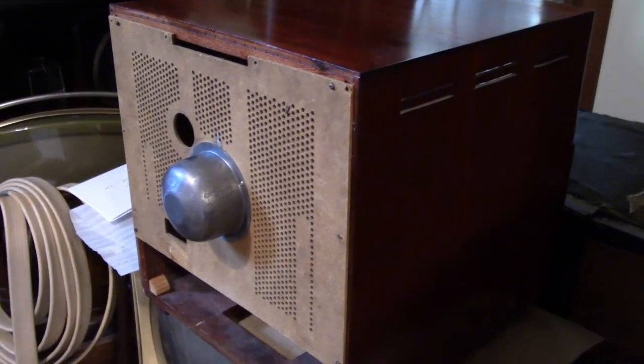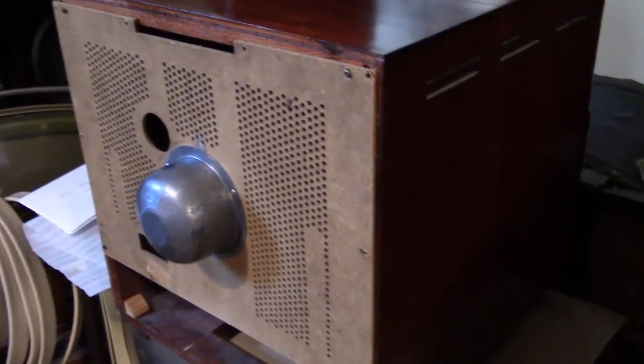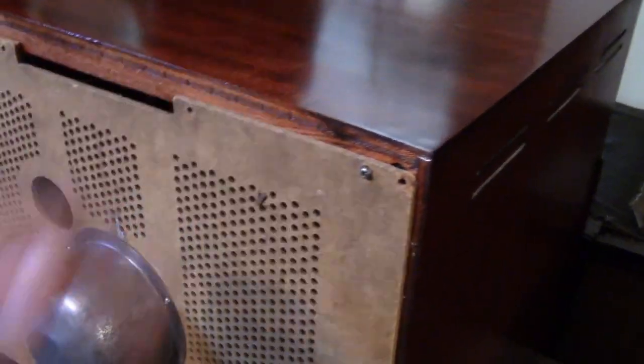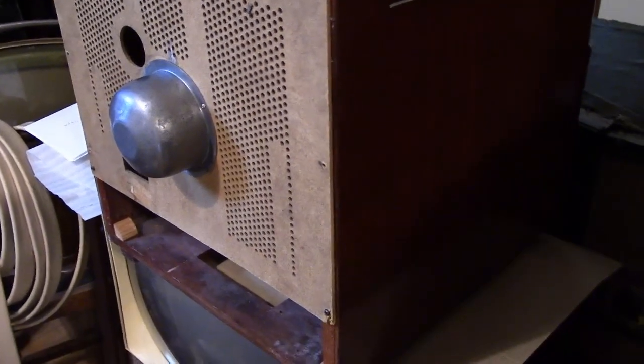Now back to working on the cabinet. Not too much left to do — I hope to finish it off this evening. It's been a few weeks since I put on the last coat of lacquer and I haven't had any issues so far with anything peeling or cracking or lifting up or anything with the new veneer I put on the front.